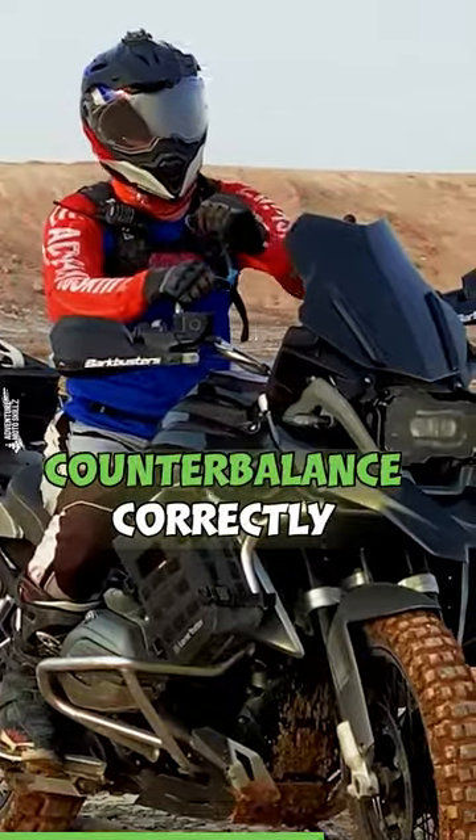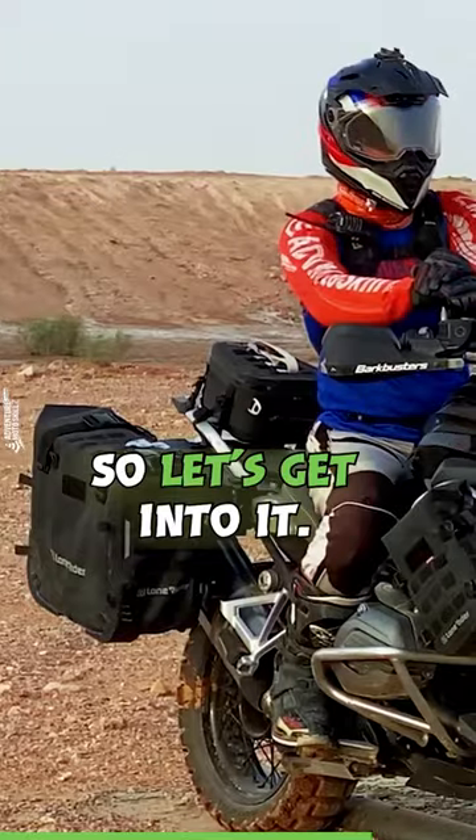You'll have the skills to be able to counterbalance correctly and even get on that throttle to help stand the bike up. So let's get into it.